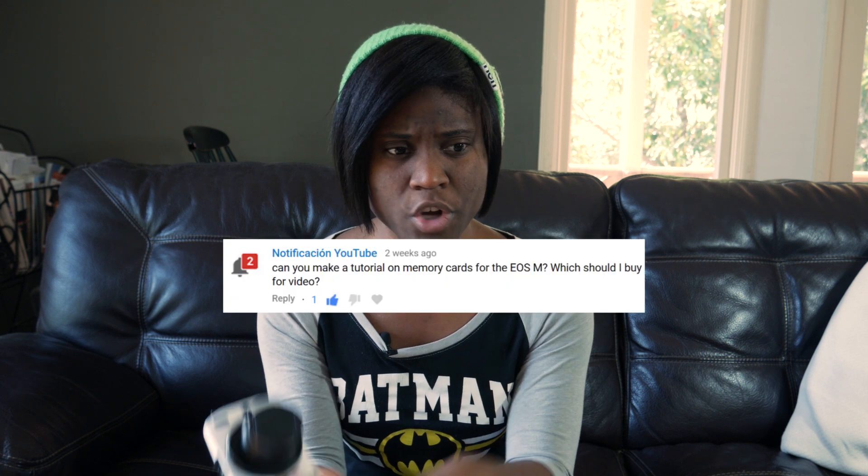I am working on some other YouTube videos because I was asked some specific questions in the comments. Notification YouTube, as well as another user, Charlotte, had asked specific questions about the EOS M, so I'm working on those videos. They will get done, so just keep an eye out for those.